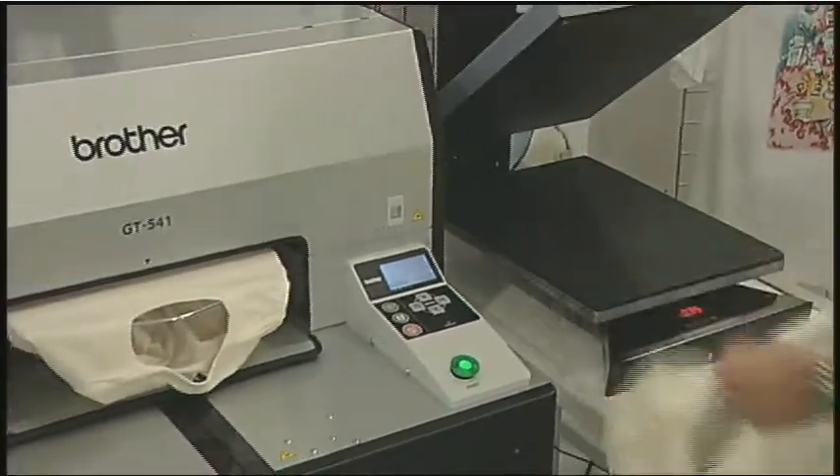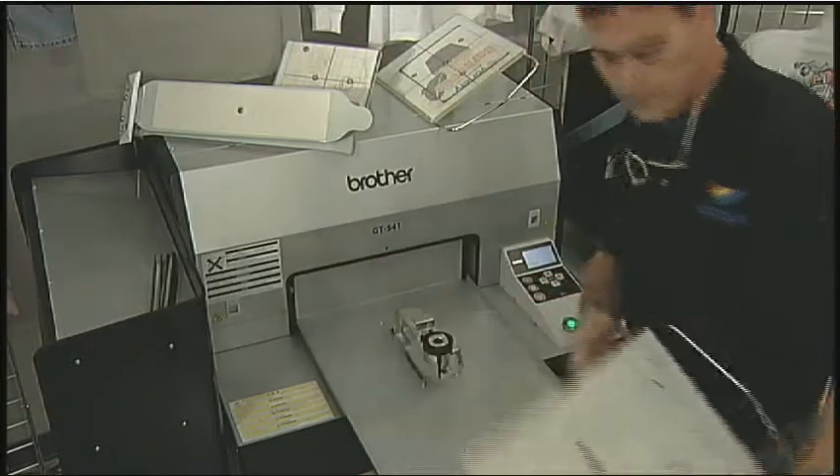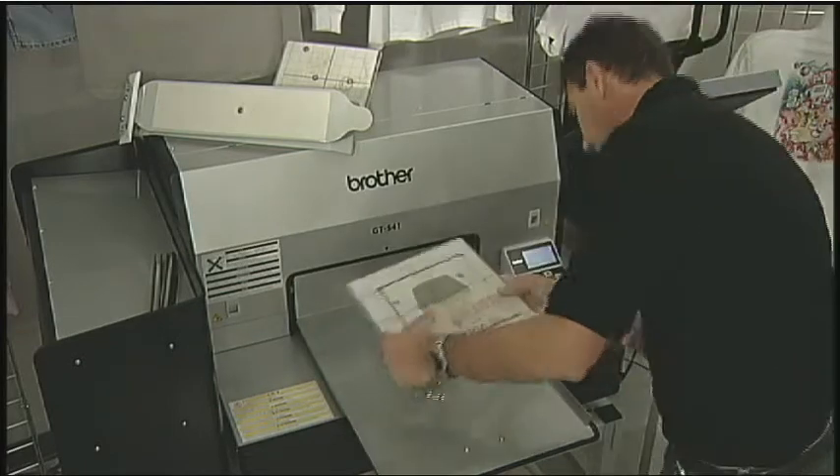There are a variety of platens to choose from, including adult, youth, baby, sleeve, and a pocket attachment. You'll be able to offer your customers a wide range of printed products.